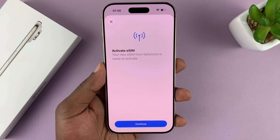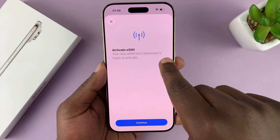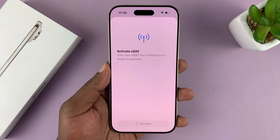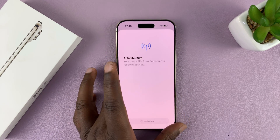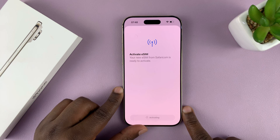Once it's scanned, it's going to detect the SIM card and tell you the eSIM is from this service provider and it's ready to activate. Just hit Continue, and it's going to take a couple of moments to activate and download some of the information it needs. So just be patient.